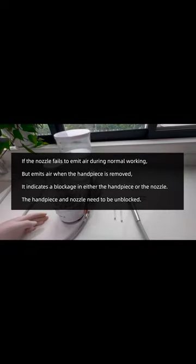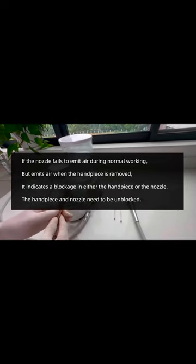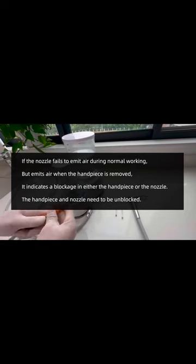If the nozzle fails to emit air during normal working, but emits air when the handpiece is removed, it indicates a blockage in either the handpiece or the nozzle. The handpiece and the nozzle need to be unblocked.